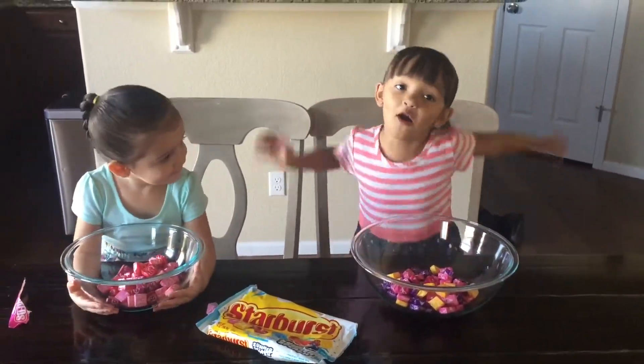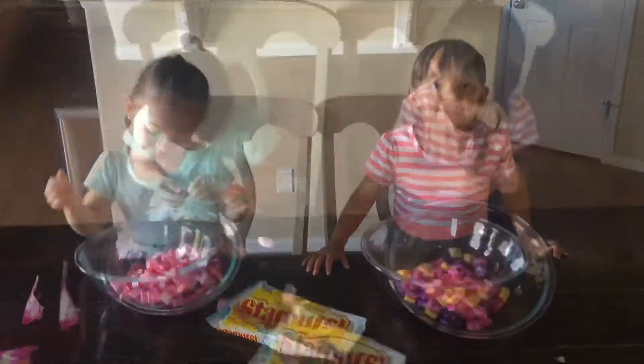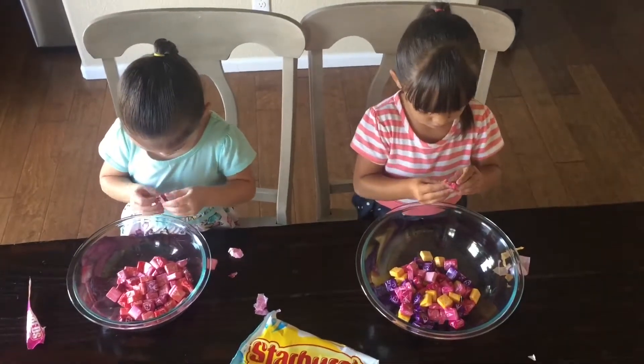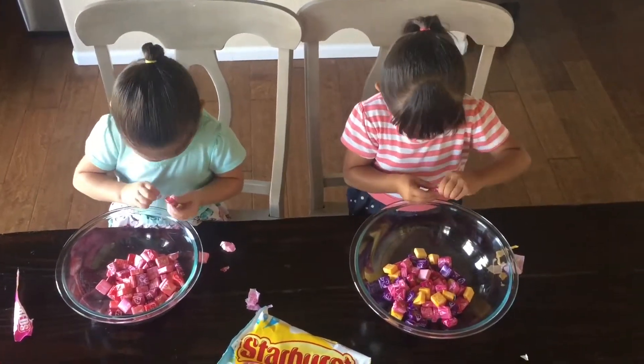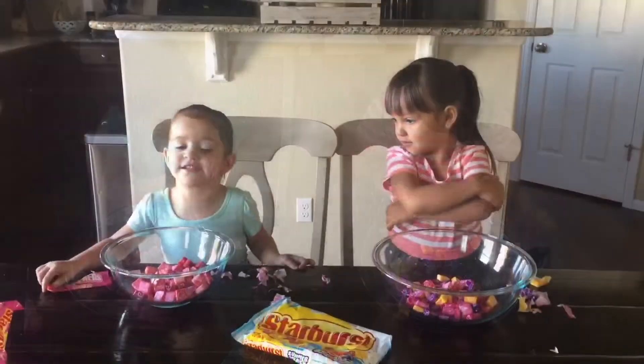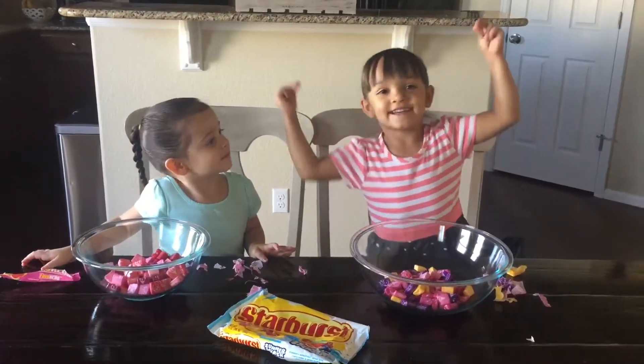Now we have to wrap all the things on you before we put it in the microwave. This is going to take forever. Let's do some YouTube magic. Ready?